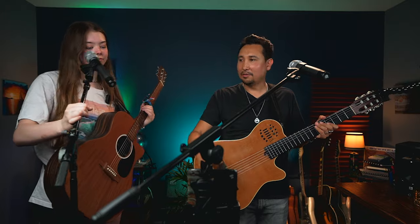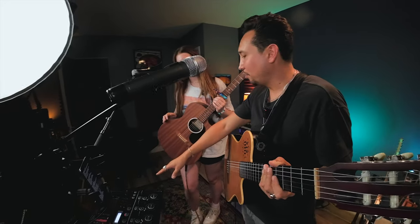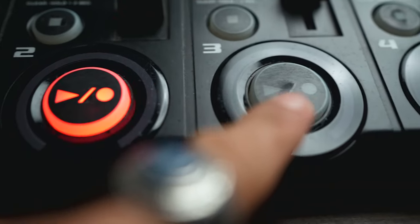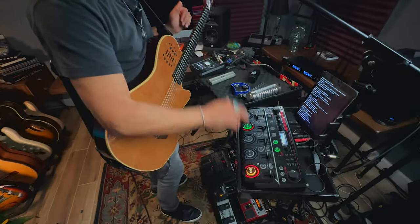Basically, I have a Boss RC-505. The Boss RC-505 is a very powerful loop station. It's meant to be used with your hands, as opposed to other loop stations that you put on the floor and control with your feet.